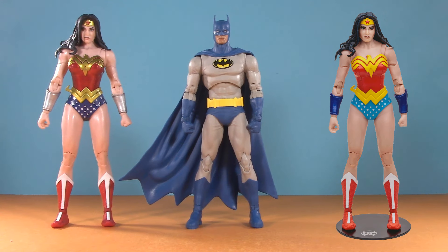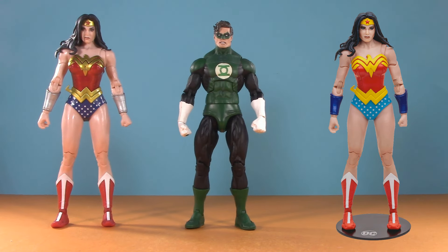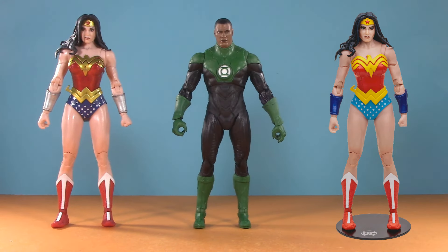For some Green Lanterns — here we have the DC Essentials Hal Jordan. Clearly too small, but the colors are a pretty nice match for Superpowers. Here we have a Hal Jordan by NECA. Until that new digital version arrives, this is my go-to. But for a DC Multiverse option, here's the overly detailed one from the Dawnbreaker 2-pack. It uses the same body as this Jon Stewart.